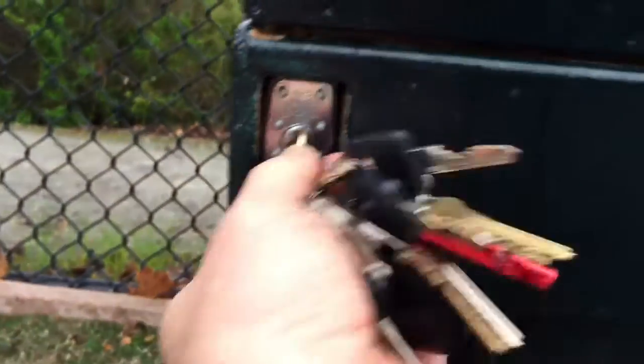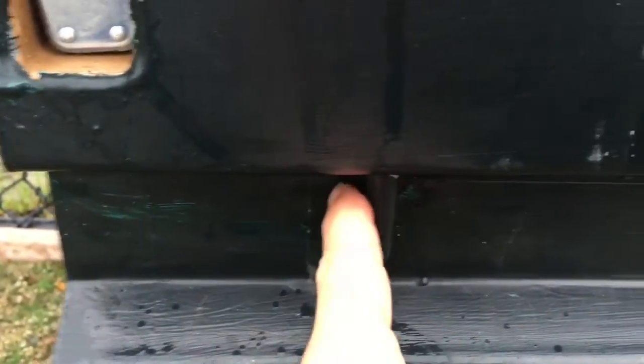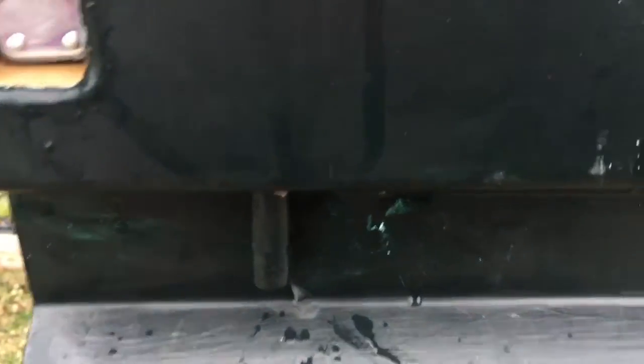It's important that the lock is actually pushed in. If it's not pushed in, it won't unlock and it also won't lock — so it's not going to work. Once it's in, you're going to twist the key and pull out. It's important that you twist — it might not pop, but it will definitely pull. Once that happens, slide the latch.